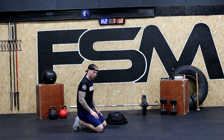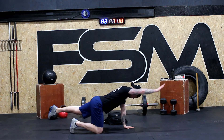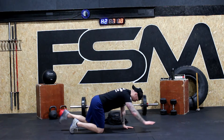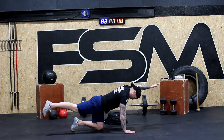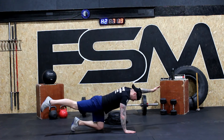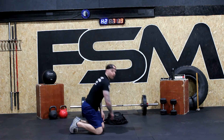Into our bird dog — six repetitions. Ready? And one, back in, two, nice and smooth, slow and controlled, looking at the floor, three, four, five, six, seven, eight. Good job.